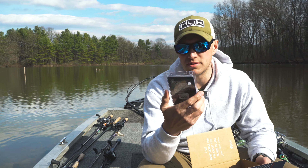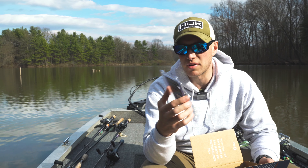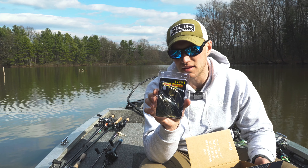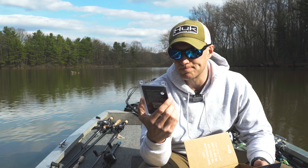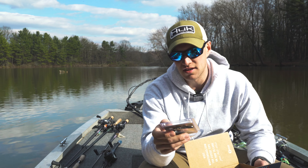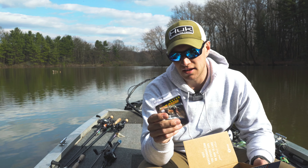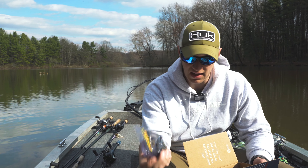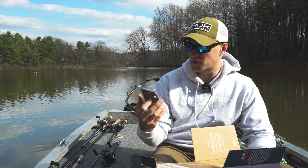Next thing we got is a War Eagle spinnerbait. I love War Eagle — probably my favorite spinnerbait out there on the market. They make really good stuff, a little more expensive than most, but I think they're worth every penny. This is a 3/8 ounce in the mouse color. Looks like it's got a willow and a Colorado blade on it — great bait, especially pre-spawn right now.